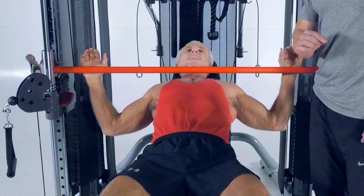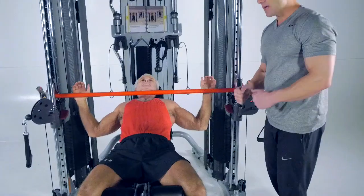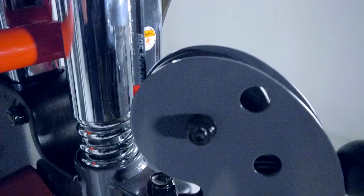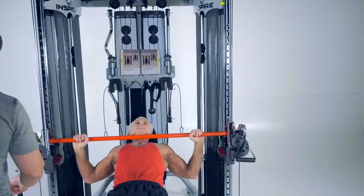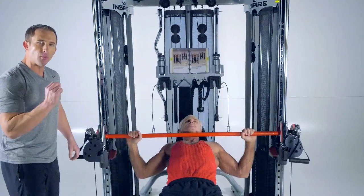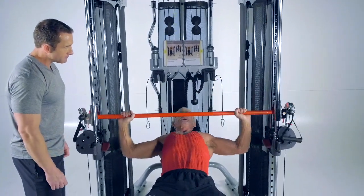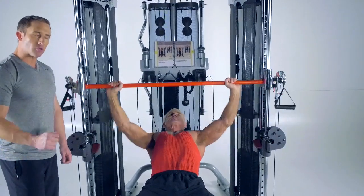Here's one of the greatest features of the FT2. If Rick has maxed out the weight stacks and wants more, on the sides there are little chrome hooks. All I have to do is hook this cable up on one side and do the same on the other — what I've just done is doubled the weight. So when Rick goes to do that same exercise, it's a little heavier. We've essentially doubled the weight on the weight stack, making it a weight multiplier.